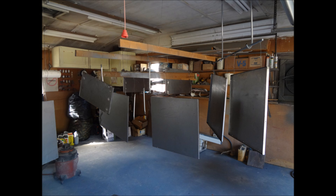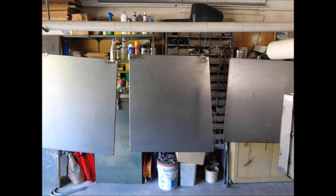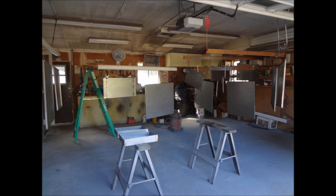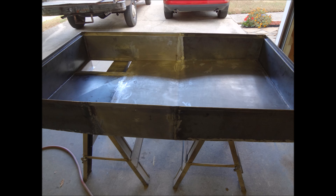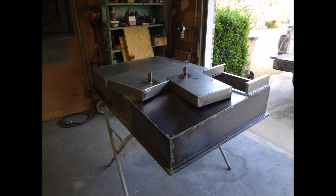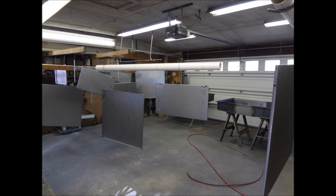Then we took it over to my dad's garage where he has it set up for painting. We hung all the panels up, wiped them down, cleaned them off, and got everything ready to start putting on primer. It's nice to be able to hang all the panels and do them all in one session. I'm actually doing two enclosures here — one for me and one for Chad — so there was a lot of sheet metal to cover. You can see the pans and trays with the bungs welded on for the drain.